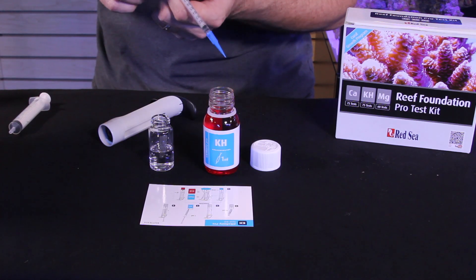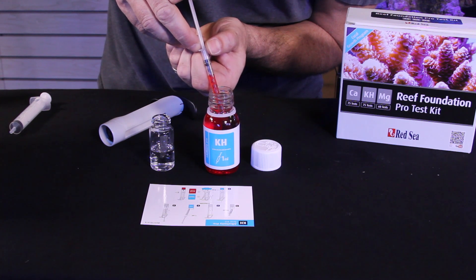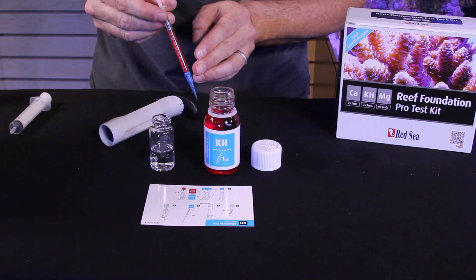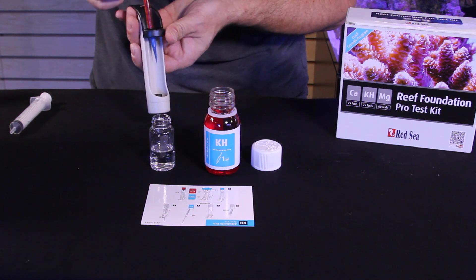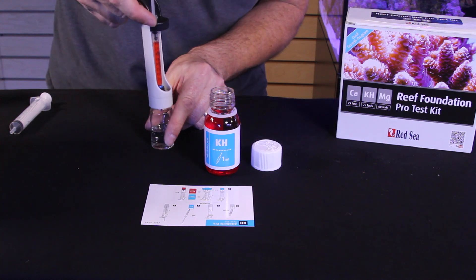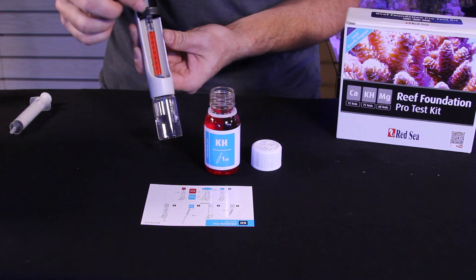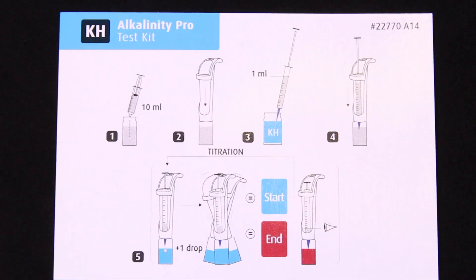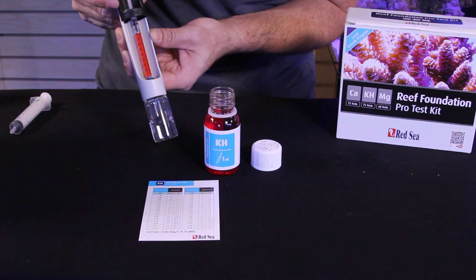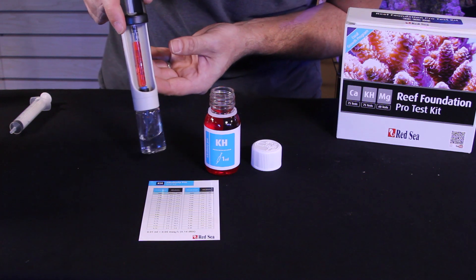Now we're going to do the alkalinity test for our Reefer 170. We'll start by drawing 1 ml of reagent into our syringe, bringing the stopper right to the 1 ml mark. The liquid will not come all the way to the top, but that's compensated for by liquid in the tip. Make sure the tip of the syringe is on firmly to get an accurate reading. Drop your syringe into the holder and thread on your test vial — already filled with 10 ml of sample water. We'll slowly add reagent until we get a color change from blue to red.